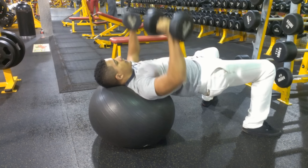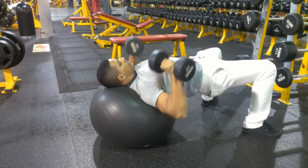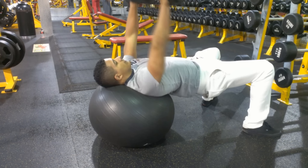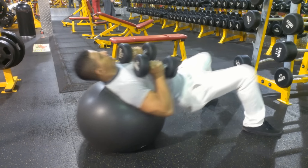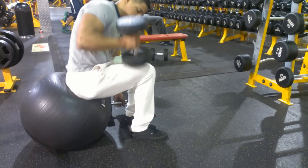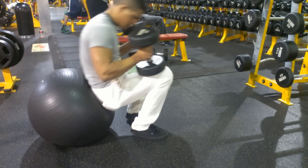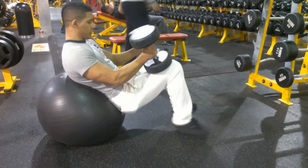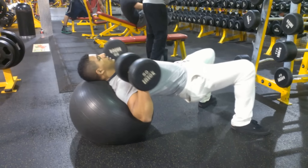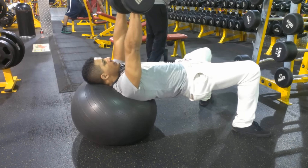The problem with using the bench and the Smith machine is that they're all very isometric machines. It means you can only go up and down, and the human body doesn't work like that. The human body has a full range of movements everywhere, and that's why we have to study a lot on the science of human movement — because it's not just up and down, back and forth.